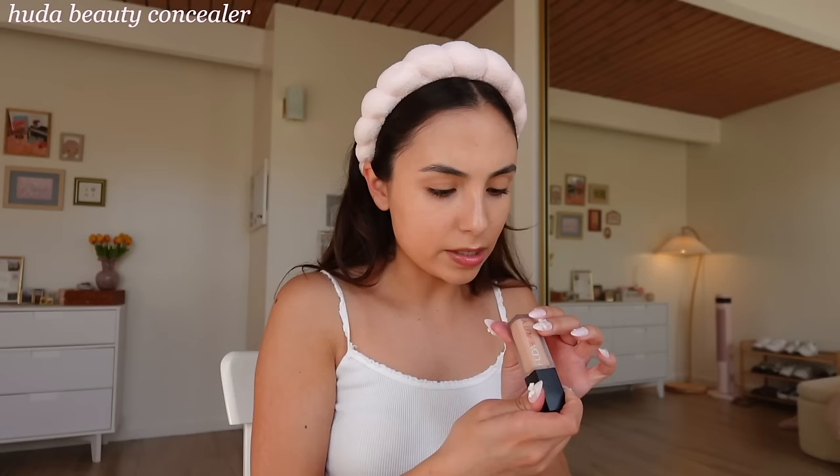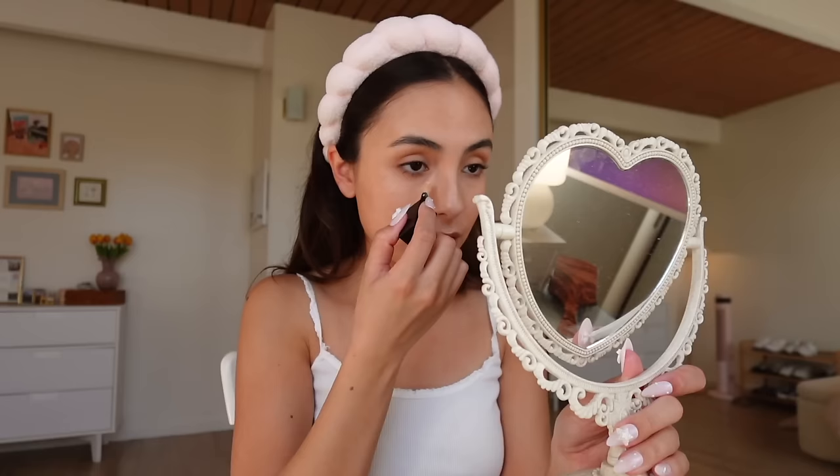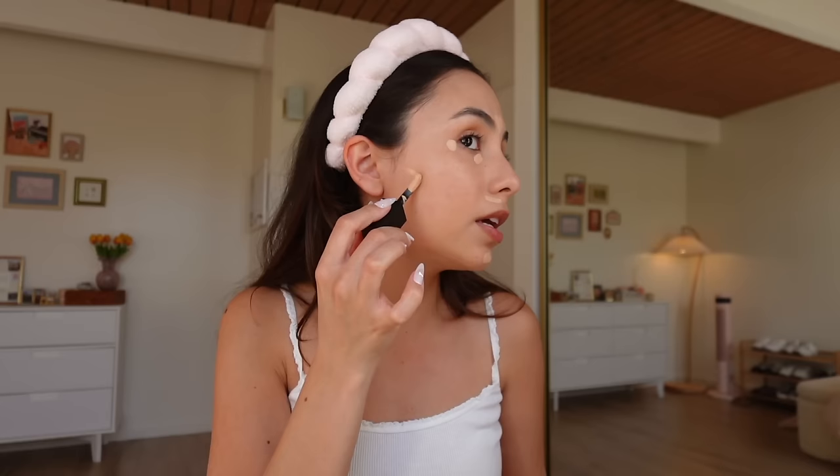Next up is concealer. I use the Huda Beauty Concealer — this is the Luminous Matte one, I'm in the shade Vanilla Swirl which is 3.1B. I like this concealer but I don't think it's my favorite. I'm doing a couple dots under my eyes, some more towards the outer corners. I feel like my upper lip always looks really red or like I have a mustache, so I always put some concealer there. I do it on my chin and forehead to highlight all the high points of my face.